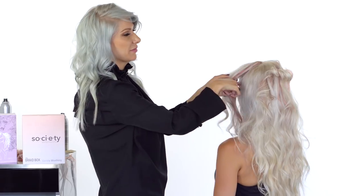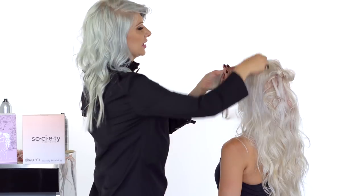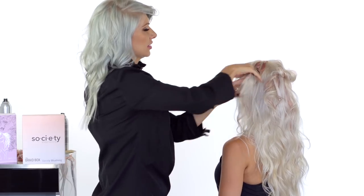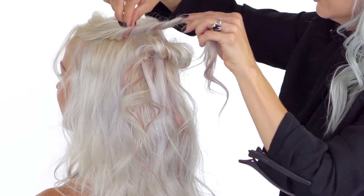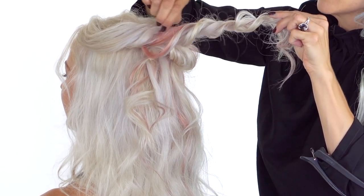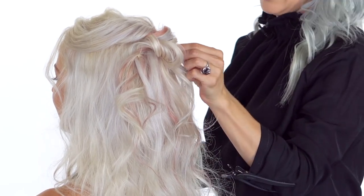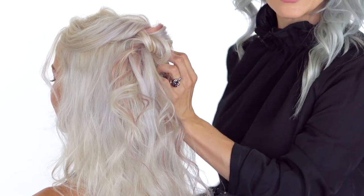These nice full twists are what create our clouded look. We're going to do the same thing on the opposite side — taking that triangle section, twisting away from the face, pinching and pulling it for volume and texture, then pinning it into place on the opposite side.